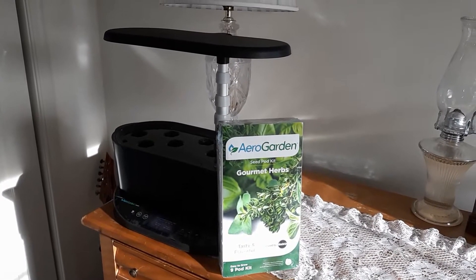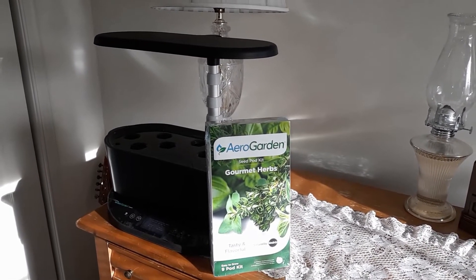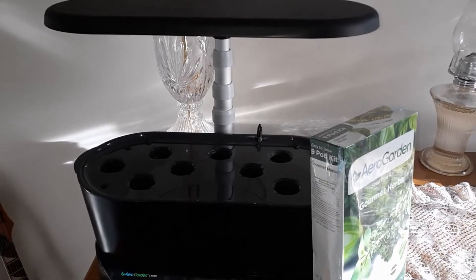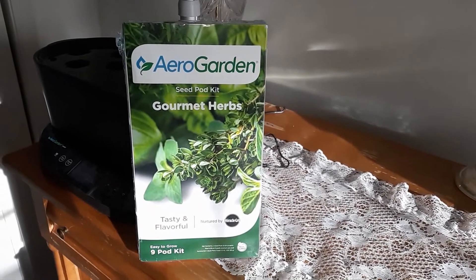So welcome back. This is going to be a quick review on the AeroGarden seed pod kit. It's the Gourmet Herb Kit 9-pod system, for the newer 2020 version that I actually did a review on earlier. Check that video out up there in the top right-hand corner if you haven't seen that yet.